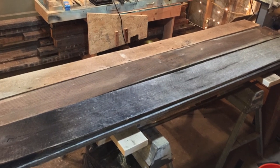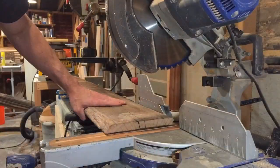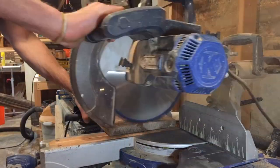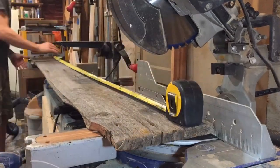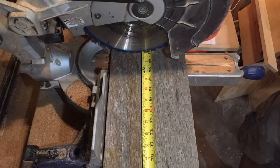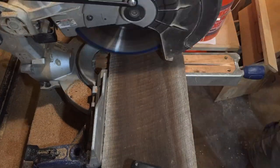The first thing I always do when I start a project like this is just cut off the garbage. There's no sense running things through the planer or the jointer or the table saw if you don't need to. I knew I needed to end up with an 85-inch board — the door is 85 inches tall — so all the rotten, split stuff you see me cutting off, I'm a big fan of getting rid of that right off the bat.